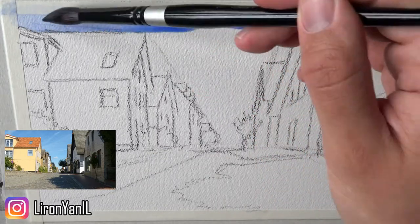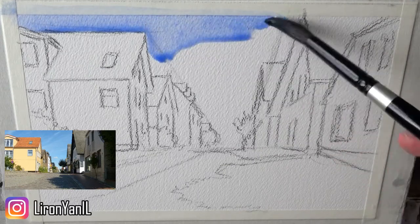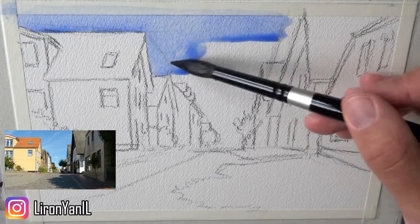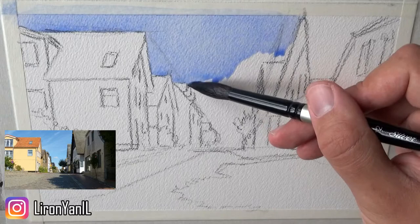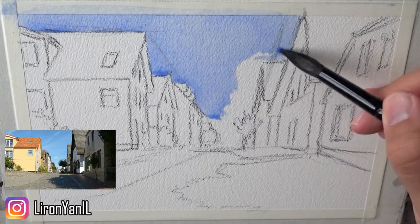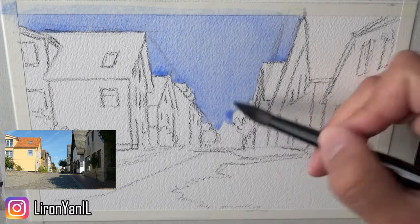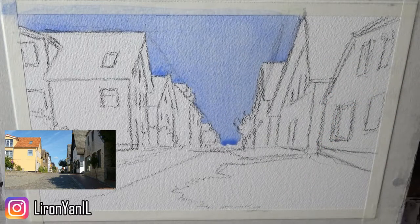Now starting with the initial wash. I decided to sort of end it at the roofs, not go over them, because I don't want too much wet-in-wet, but I will allow the roofs to blend into the sky. If there's one thing I would do a little differently, aside from the color of the sky - it could have been a little more cerulean-like and I chose French ultramarine - is that I would keep its value a little lighter just to have it contrast better with the roofs.